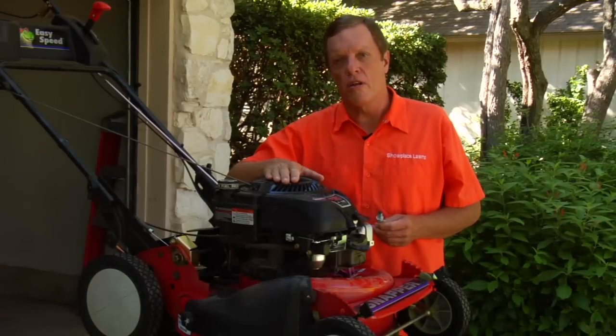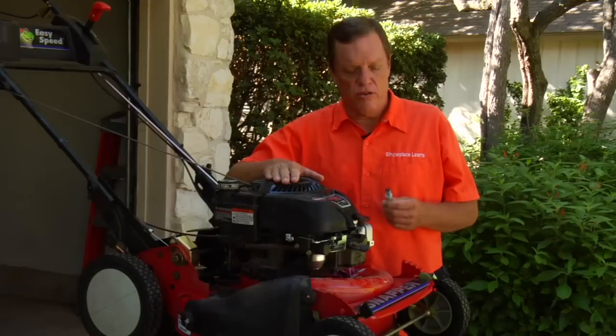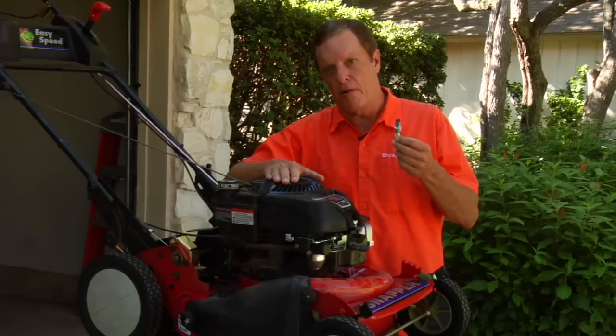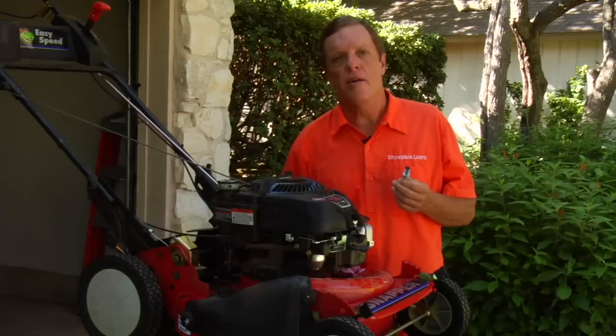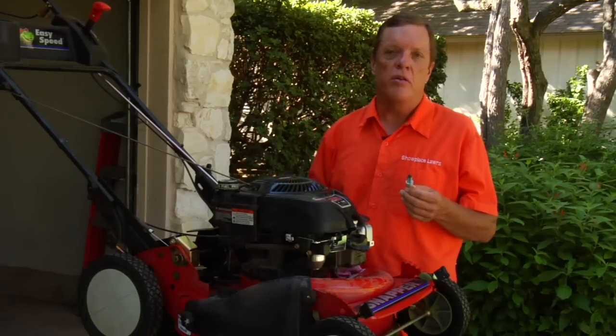I'm Bill Elzey with Showplace Lawns. I'm going to talk to you about how to clean the spark plug — in a lawn mower, a weed eater, or any of your gasoline lawn equipment.